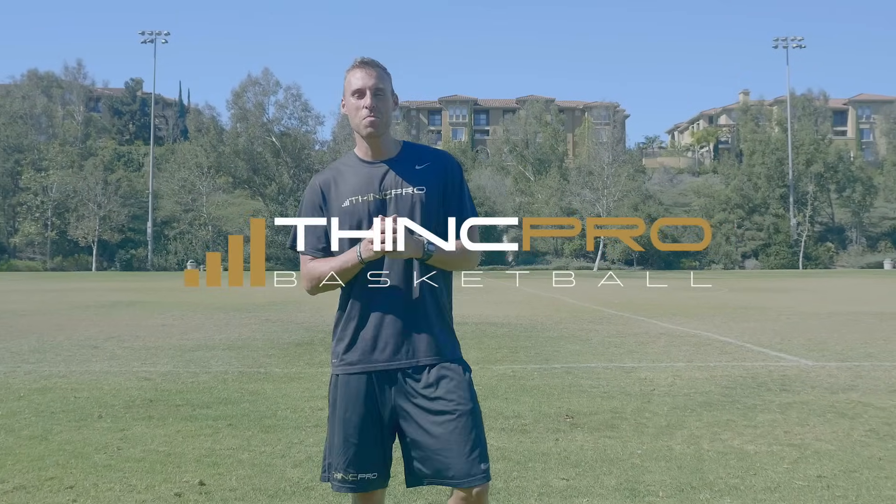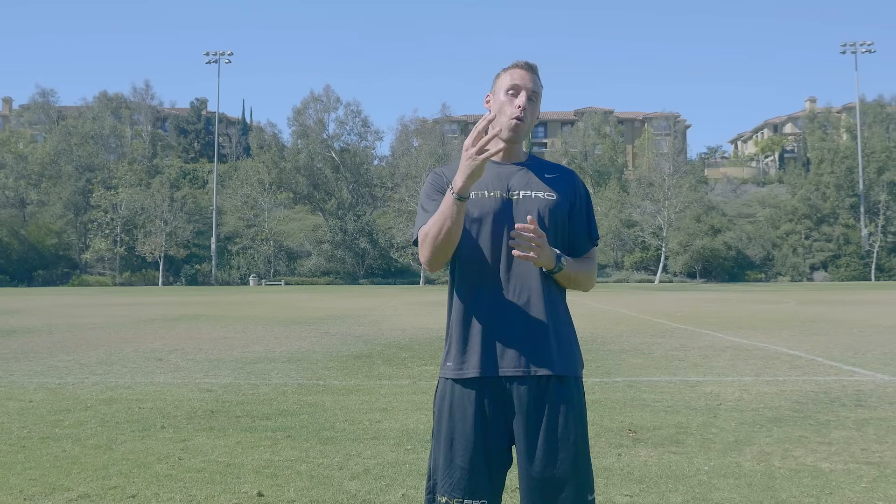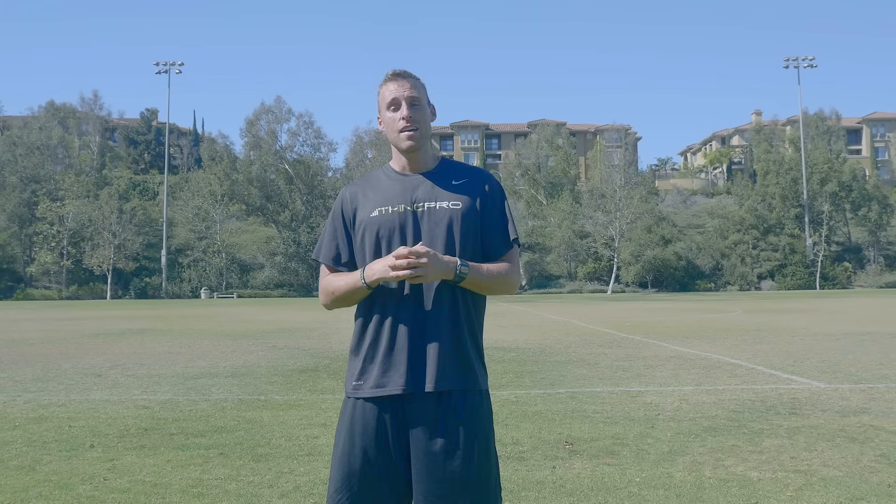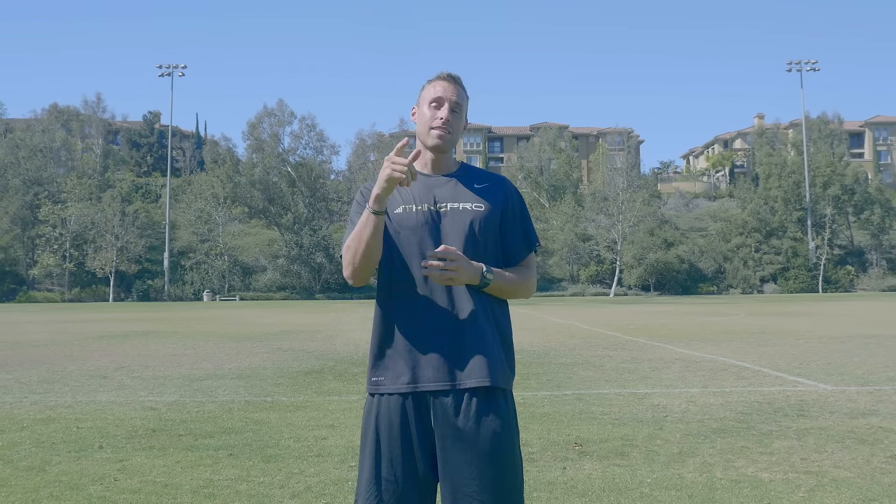Hey guys, Adam from ThinkPro Basketball here today. In today's video we are going to go through four vertical jump exercises that you can do at home. This is going to help explode your vertical jump so that you can reach new heights and dunk like you've always wanted. Now let's take a look at them.